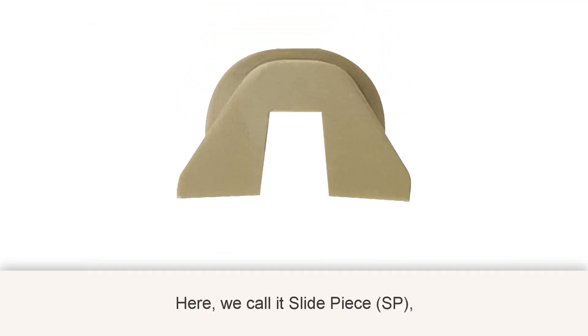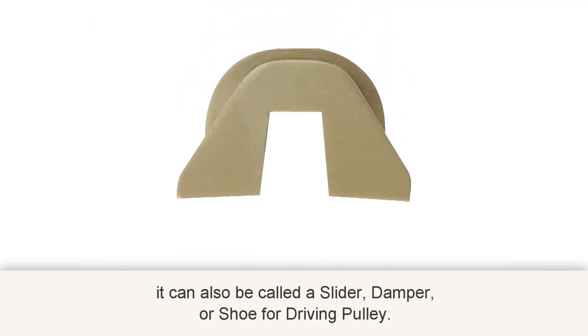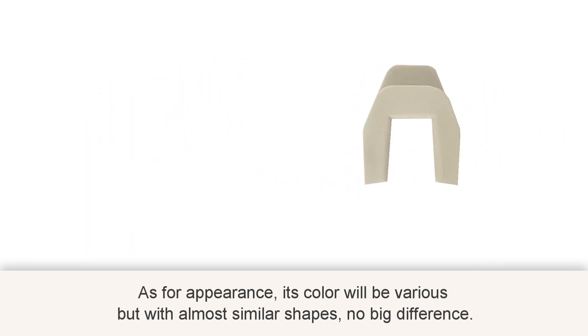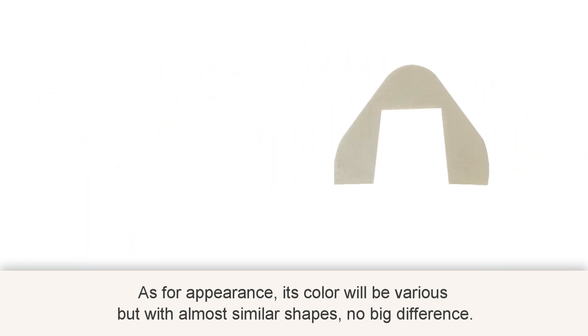Here we call it a slide piece. It can also be called a slider damper or shoe for the driving pulley. As for appearance, its color will vary, but with almost similar shapes — no big difference.